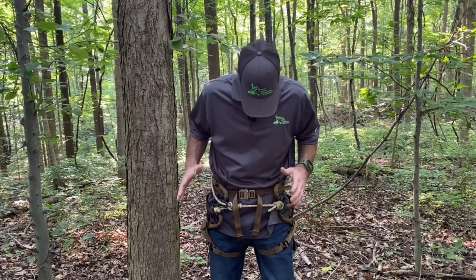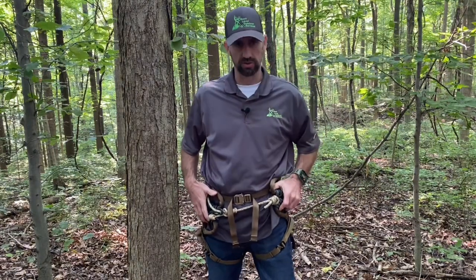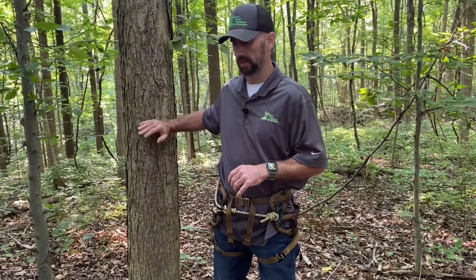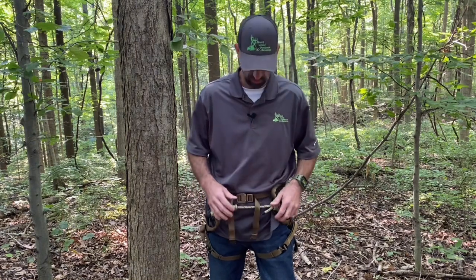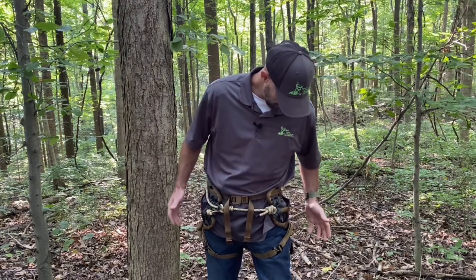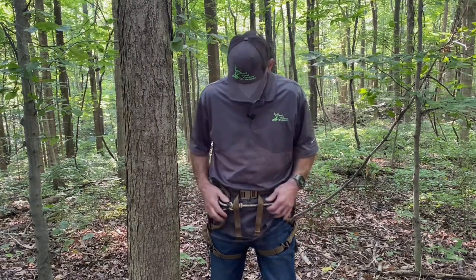So I'm out here in the woods. As you can see, I got the saddle on — super easy to put on. I know some people like to carry it into the woods, just backpack it in and put it on when they get to the tree. Myself, I don't mind putting it on at the truck and walking in with it. Super comfortable. You can cinch it down so it's not flopping around or sliding when you walk. Let's get right to it.